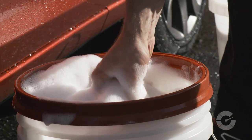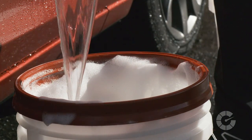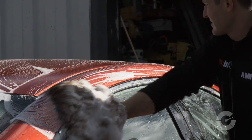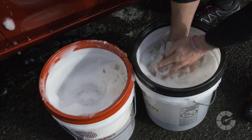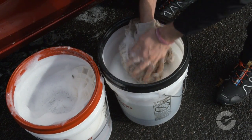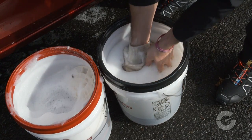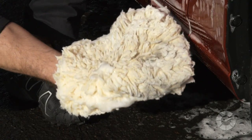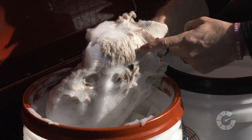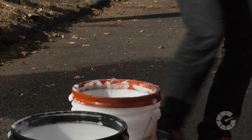Immediately after the heavy pre-rinse, work the wash mitt from top to bottom in straight lines. Dunk the mitt after five or six swipes, depending on the area of the car you're washing and the level of dirt present. Adjust your dunking frequency accordingly. Be sure to run your hands through the wash mitt when you dunk it in the clean water to knock off the dirt before dunking it in the soap again.